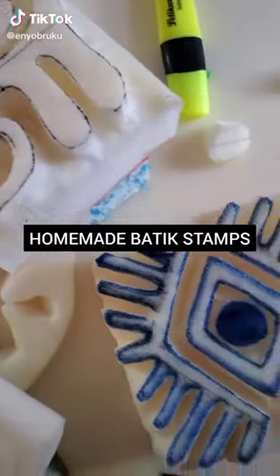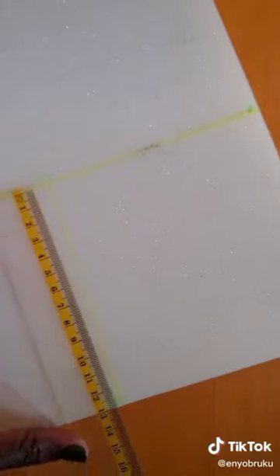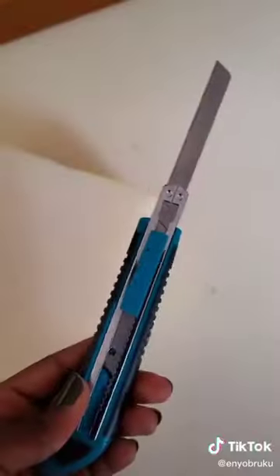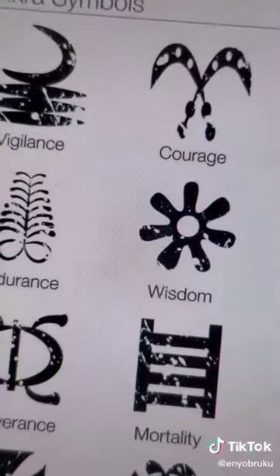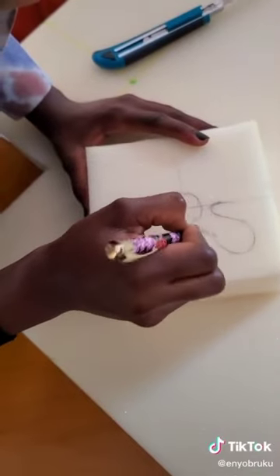How to make homemade batik stamps. First of all, you need some cushions or foam. Each people has what they call it in their language, but she said these cushions or foam. So go get your own, cut out the size you need, and make the design on it.